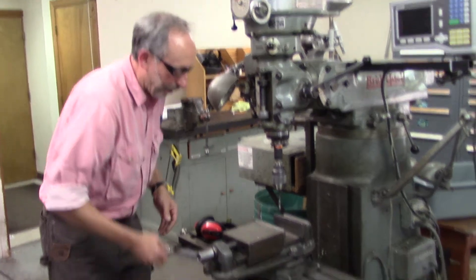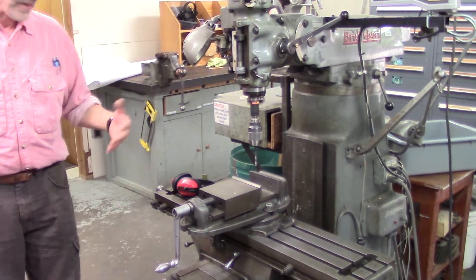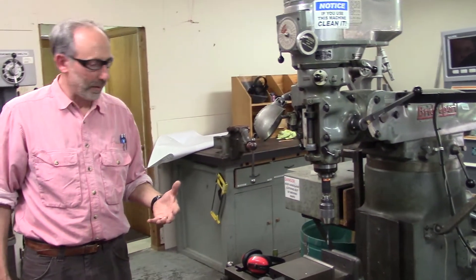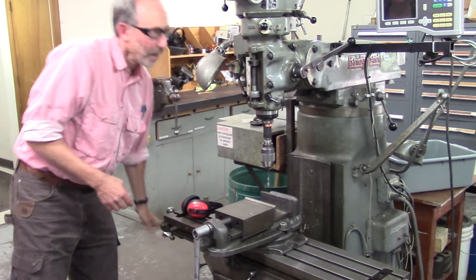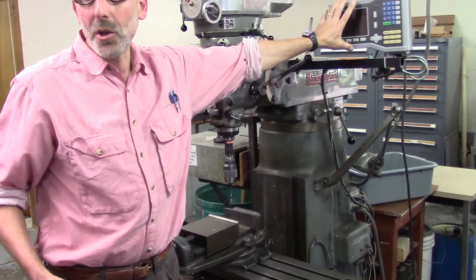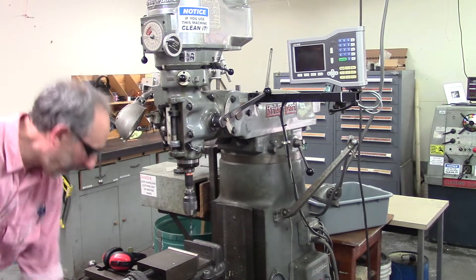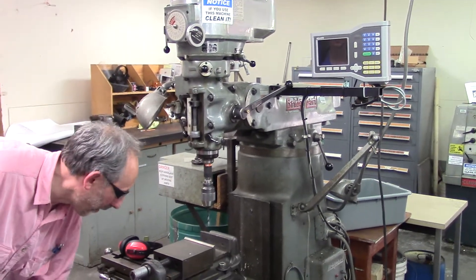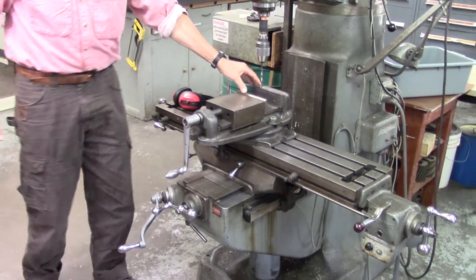It's a very simple matter to clamp your work in this device. This device has many axes of control. The left and right control are given here. There's a digital readout which we can turn on to read out to a ten-thousandth of an inch. So we can control left and right, back and forth, and up and down, positioning our work very precisely.